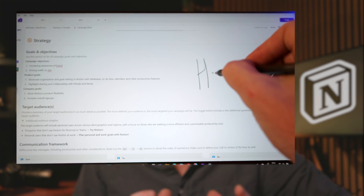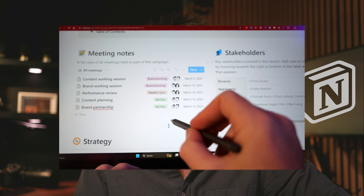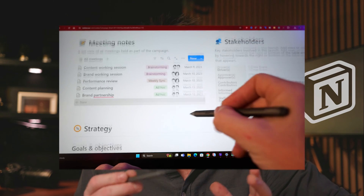Today I want to share something which I think is going to be a bit of a game changer for my productivity and workflow in Notion. If you're like me and you like to communicate visually and are frustrated with Notion's lack of pen support — which I'll comment on compared to other applications these days — then you might find this is the missing link you've been looking for too.